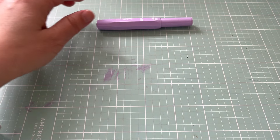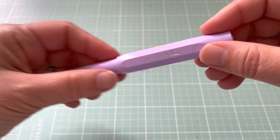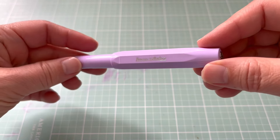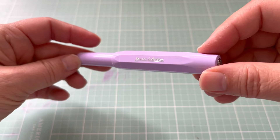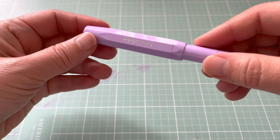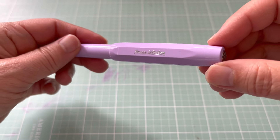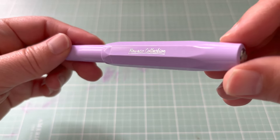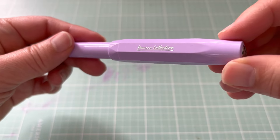Hello! As promised, my Kaweko fountain pen collection as of December 2021. This is the first on my wish list since I started my fountain pen hobby two years ago. For whatever reason, when I hear Kaweko, the brass pen is what comes to mind.